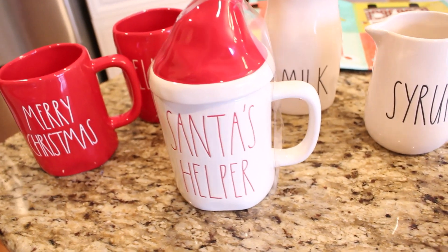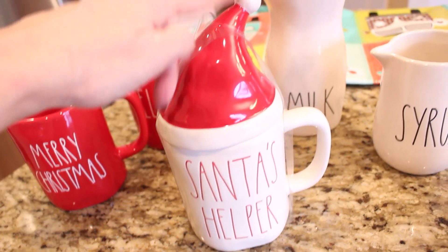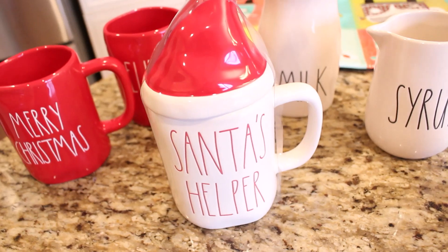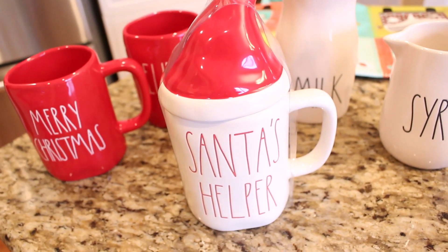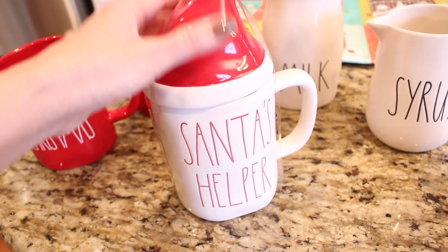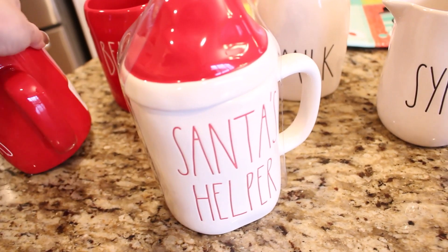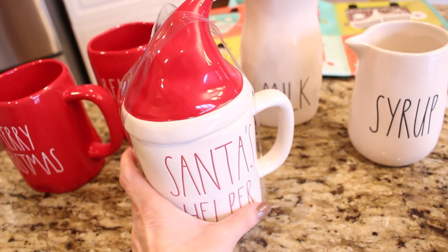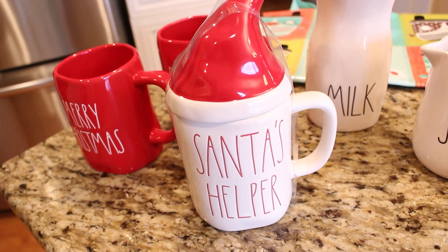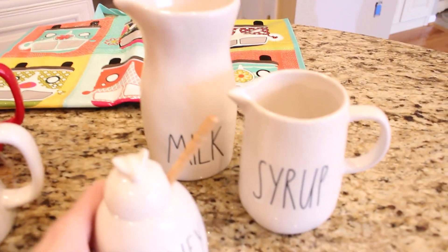While shopping for a gift for a friend in a totally different section of the store — the section you never find Rae Dunn in — I came across the Santa's Helper mug with a little Santa's cap on top. I almost think maybe somebody hid it back there to come back for it, which I feel really bad about, but I was happy to find this. I hadn't even seen this one online before. It was just $9.99, and the regular mugs were $5.99 — I thought it was a good price and I'm excited to use it for a cocoa or drink station.